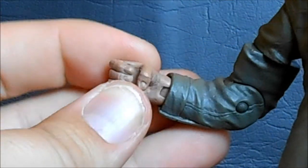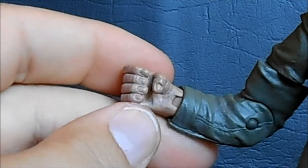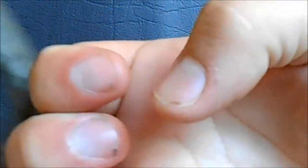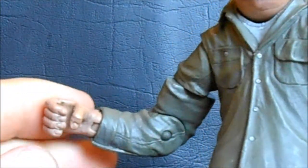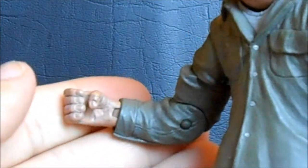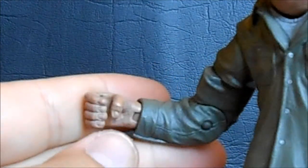The hands have always been one of my big complaints on this figure. Overall they're sculpted well and he holds the weapons well, but it drives me nuts that he has this downward-facing thumb. It's just a really awkward position. Mezco did this a lot over the years and it's just annoying — I know it keeps it out of the way and lets you put weapons in his hand easier, but it just looks weird.